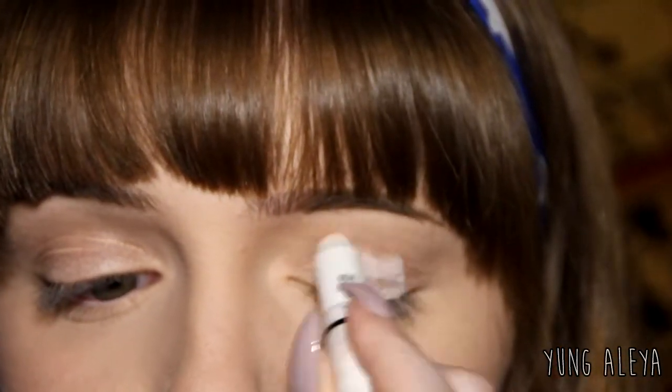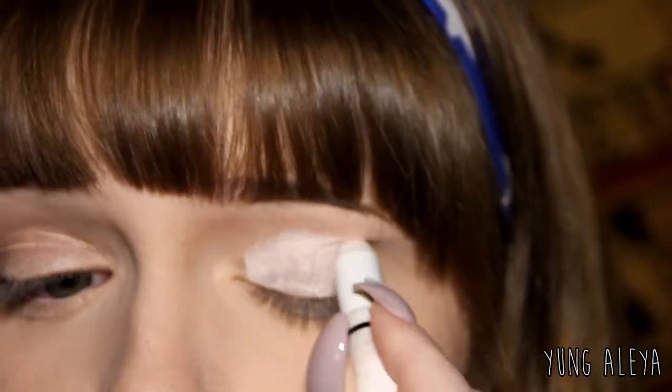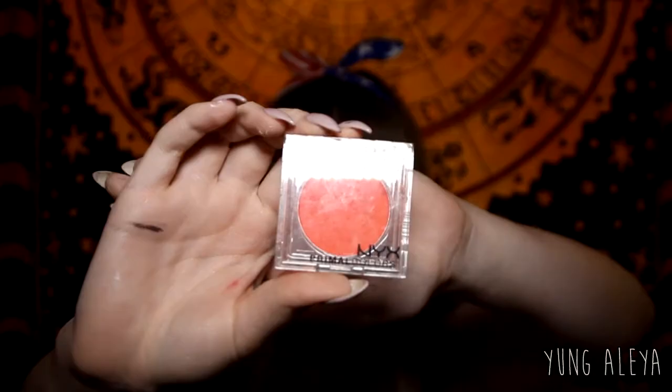Instead of using a regular eyeshadow primer, I'm going to be using the NYX Jumbo Eye Pencil in Milk. I'm going to put it all over my lid and a little bit into my crease. Make sure you don't set it because the eyeshadows won't work the same.